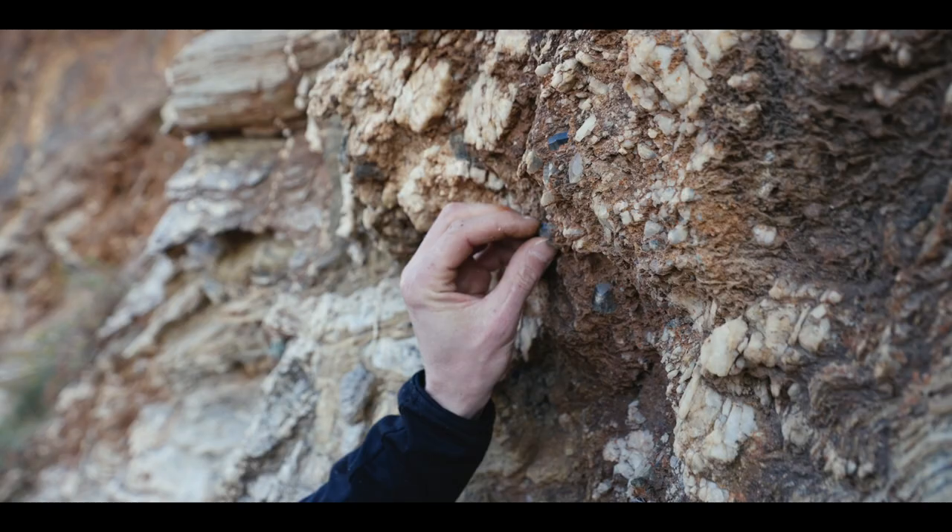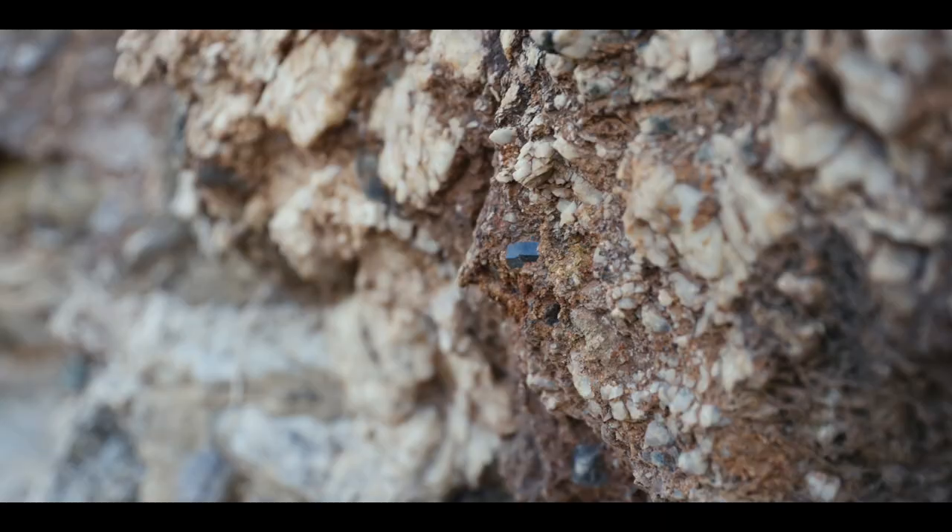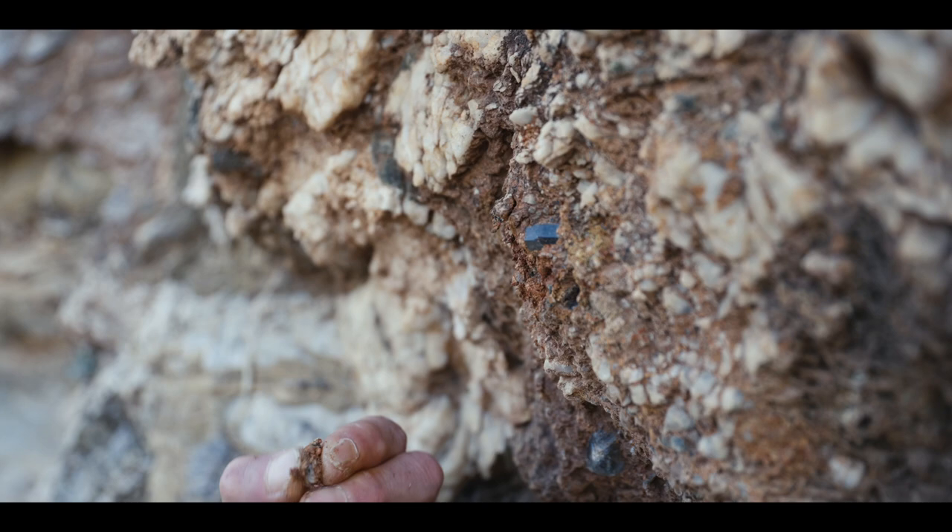We actually have a pocket of crystals — you can see how they come out in little points. We just need to get our little trusty screwdriver out so we don't mess our skin up for climbing.